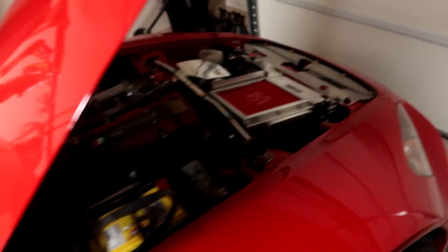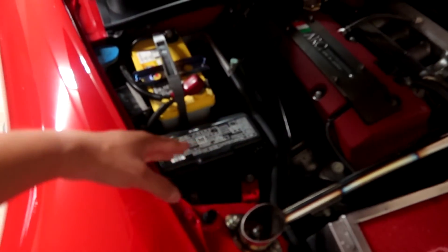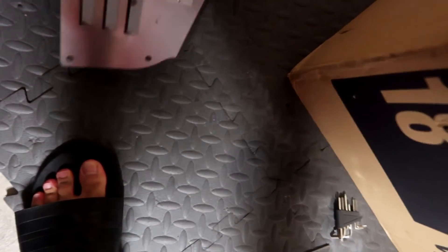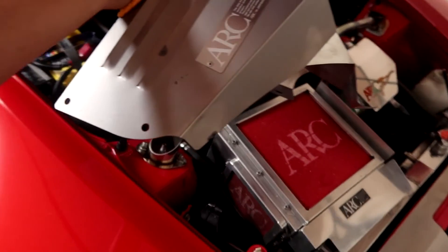Where this piece is going to go is by the battery — I believe it's going to cover the fuse box, right here. Let's go ahead and get this piece on the car. Like I said, it's going to go right there.